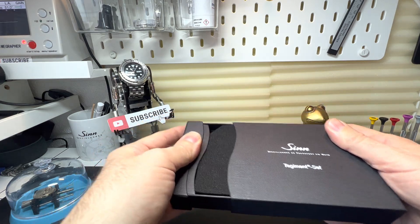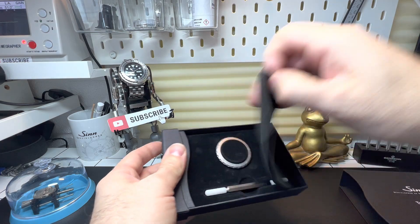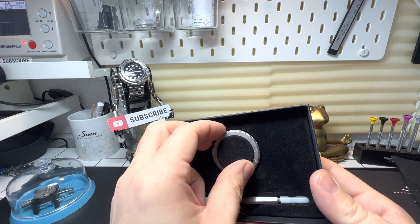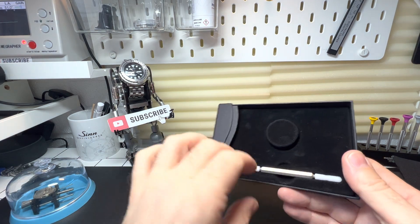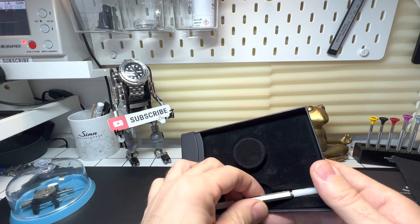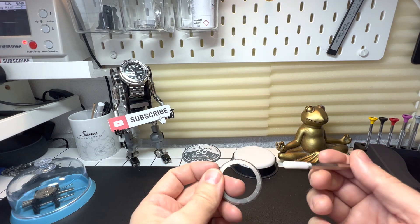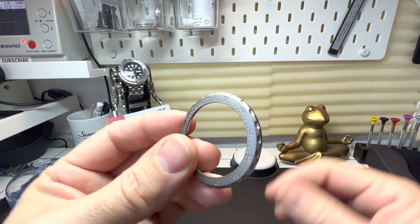So if I pull this out, let's have a look here. And there you go. This I first came across would have been around 2009. I was at the old factory tour and they handed me a case and they said, try and scratch it. And it just didn't feel right having a screwdriver and trying to scratch it. But you'd be amazed just how strong this is.